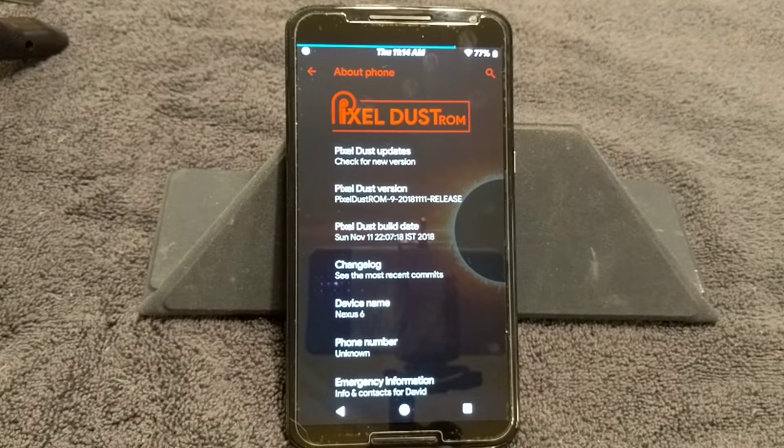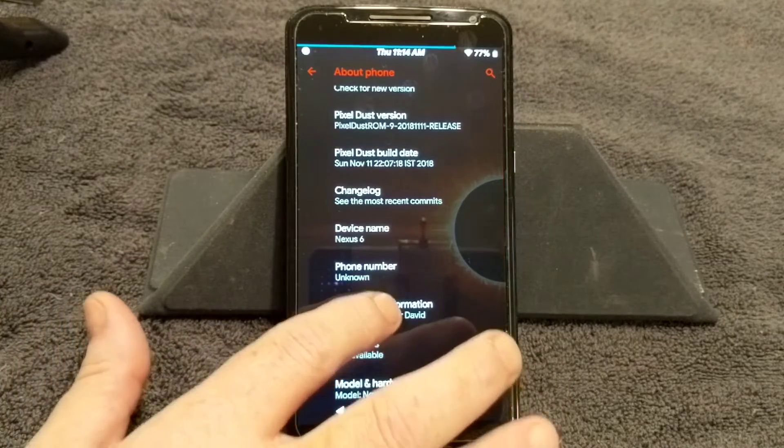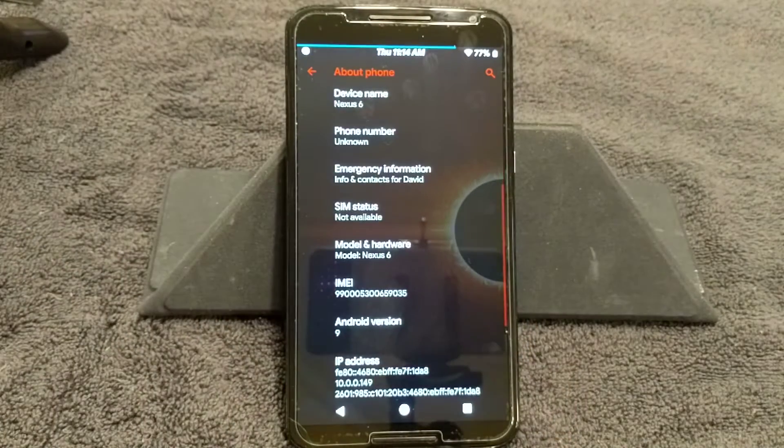Again guys, you can see this is Pixel Dust ROM by Nitin Choby. I will put the link to his XDA thread in the video description — make sure you check out the thread, read everything on it, give him a like. If you really enjoy his work and use it a lot, I highly suggest you donate. It does help the developers do more and pays for their server costs.